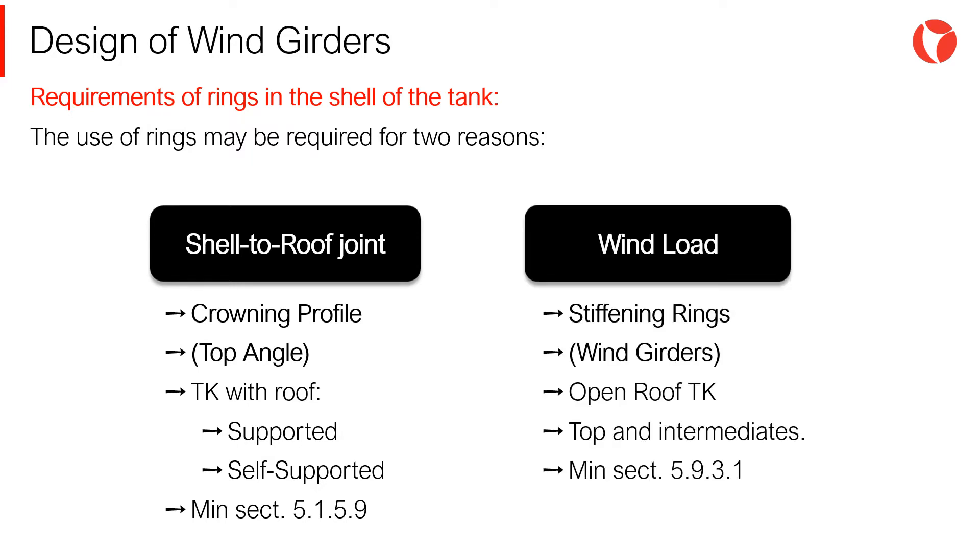On the other hand, to avoid deformation of the tank shell caused by wind pressure and external pressure acting on the tank shell, stiffening rings are used. Stiffening rings that counteract the action of wind are known as wind girders.